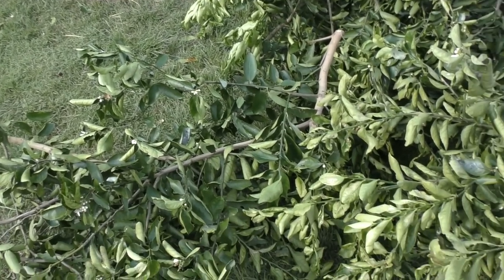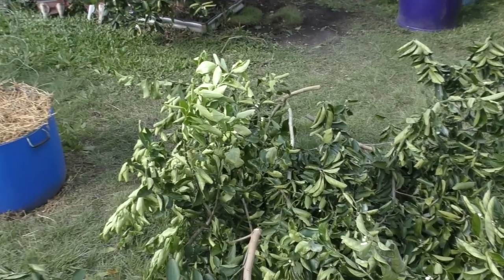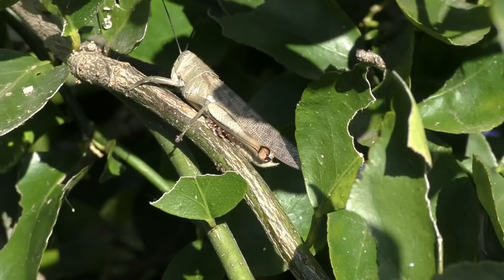Just to show you, these are the trimmings — a lot of the work's already done. I just have to do the fine fiddly work, taking out the gall wasps and cleaning up some of those side branches. Before I run through how I'm pruning the tree back, I'll give you a look at some of the pests and other issues we've had with this tree.